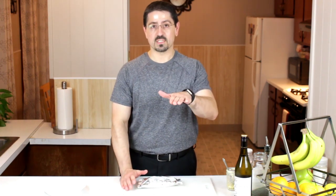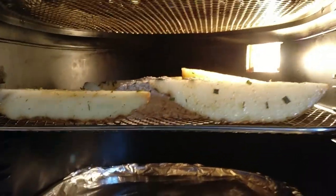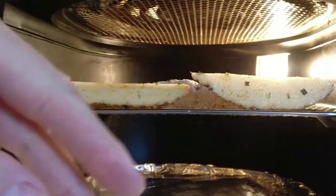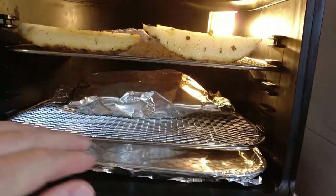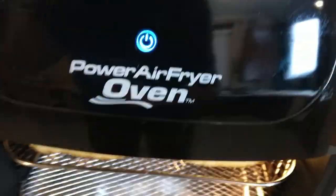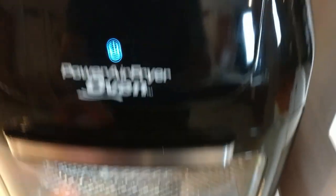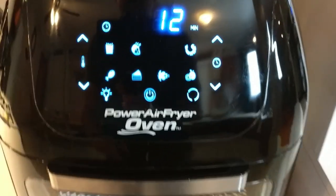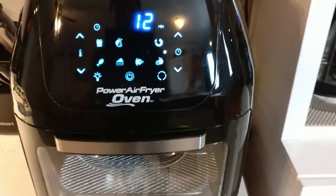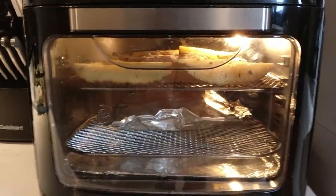I'm going to put the string bean pouch on the second rack from the bottom in the Power Air Fry Oven. The fish and potato rack goes on the second from the top because the fan is at the top and blows down — that's why I kept the wedges upright, so the airflow gets down onto the string beans below. I'm going to hit the fish setting at 390 degrees and bring it down to about 12 minutes. We may have to add a minute or two, so we'll check it after 12 minutes.